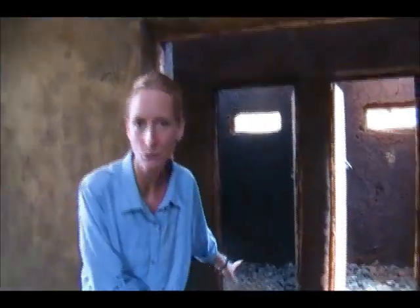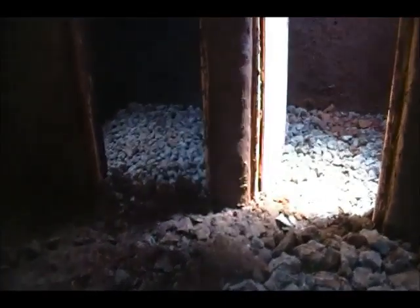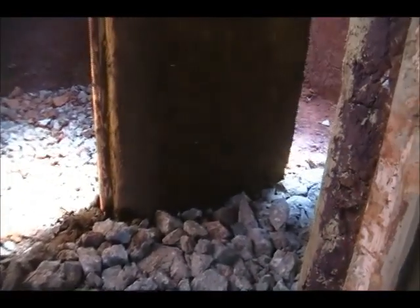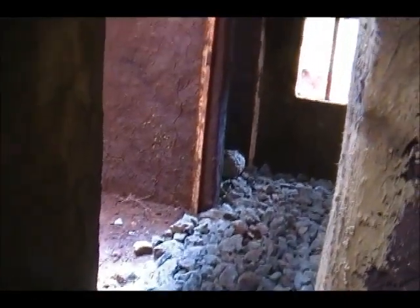Alright guys, so if you can see here, we've got stones. From this section on, that is our bathroom area. So we're going to have to do what we can to make this waterproof. We're going to use waterproof cement, maybe some tiles and things to make this area waterproof because our house is made out of dirt.